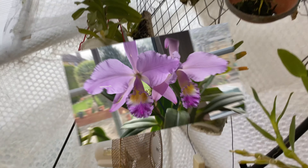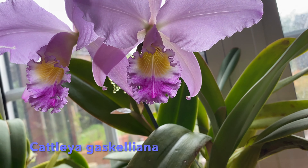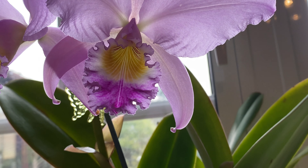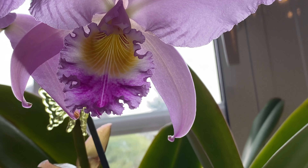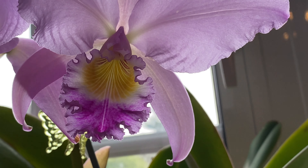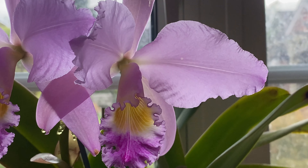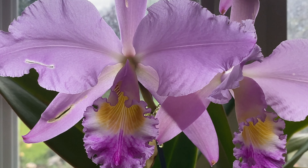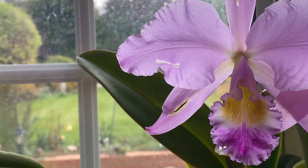This is Cattleya gaskelliana — a lovely scented Cattleya that usually blooms in spring, but this year it decided to bloom in the fall. It's got a lovely light lavender color. I quite like it.